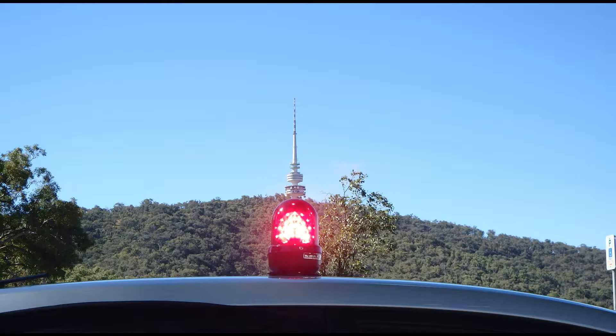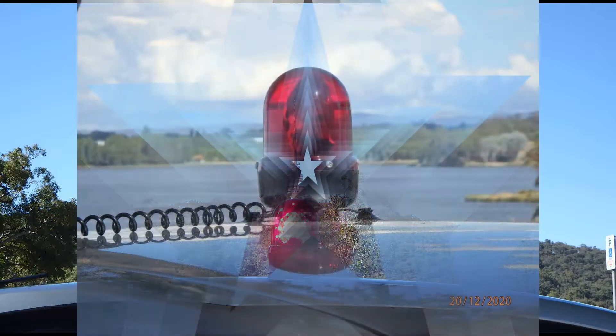If you are in the market for a high quality, long lasting and super bright beacon, the Narva High Optics Baby Halogen could be the beacon you are looking for.